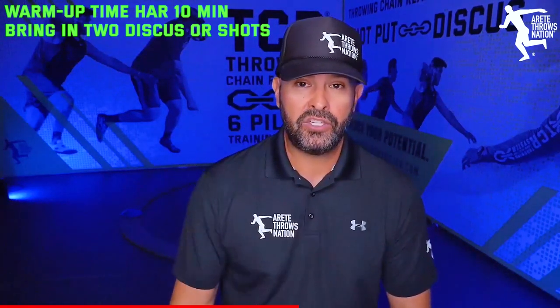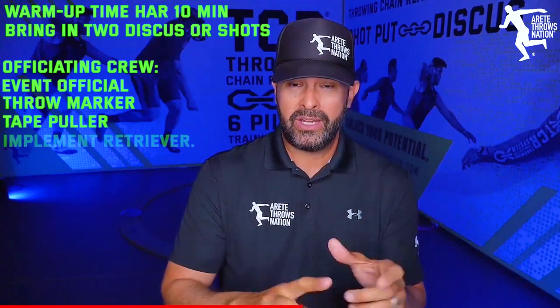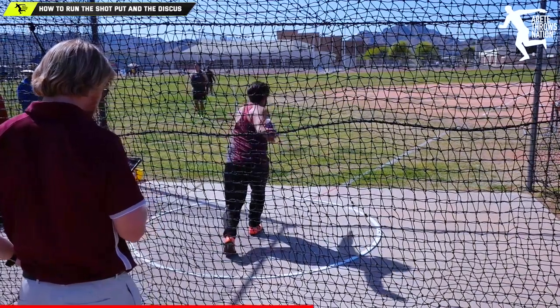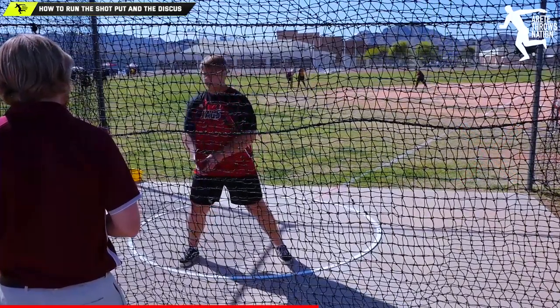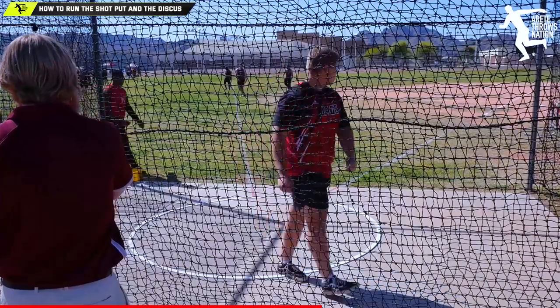The officiating crew: you need a head official, somebody to mark, somebody to pull the tape through, and somebody to retrieve. The retriever runs the discus over to the side. A pet peeve I see all the time is people turning their back to the ring and walking out while the official says nothing. At our invitational, every time we pulled a warm-up flight together, we told everybody: never turn your backs to the discus ring. Walk with your eyes on the circle, and whoever's throwing should always yell heads up. I had to say it repeatedly, and everybody falls in line.